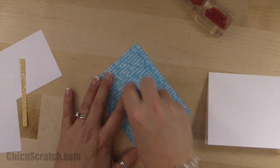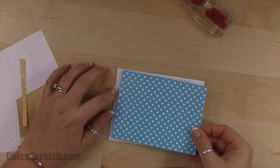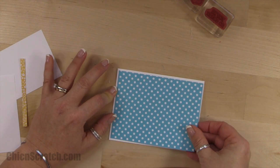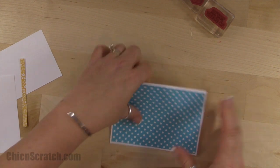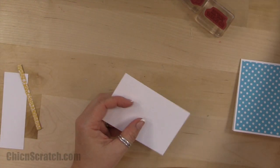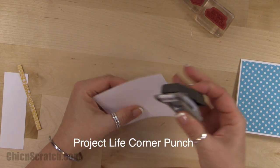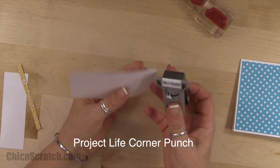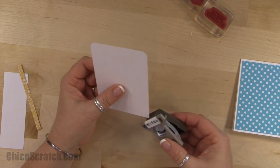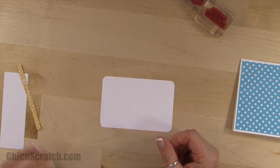That designer series paper is five and a quarter by four. Now this is the piece we're going to stamp on. I'm going to use the Project Life corner punch to round all four corners.